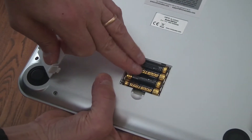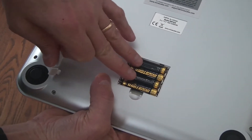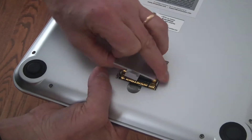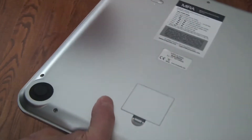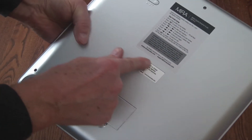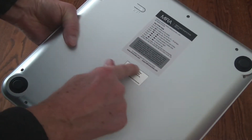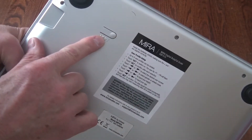On the back is where the batteries go. It takes four AAA batteries, and they are provided. They actually include alkaline batteries, which is great. A lot of times these imported goods provide zinc oxide batteries, which are not very long-lived, don't last very long, and can sometimes leak and damage your equipment. So it's nice that they include a better quality battery.